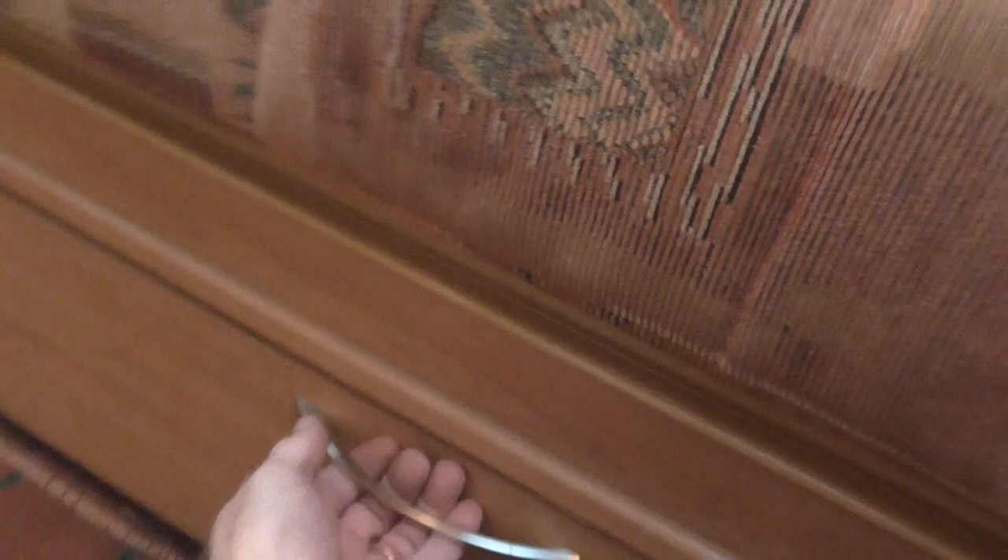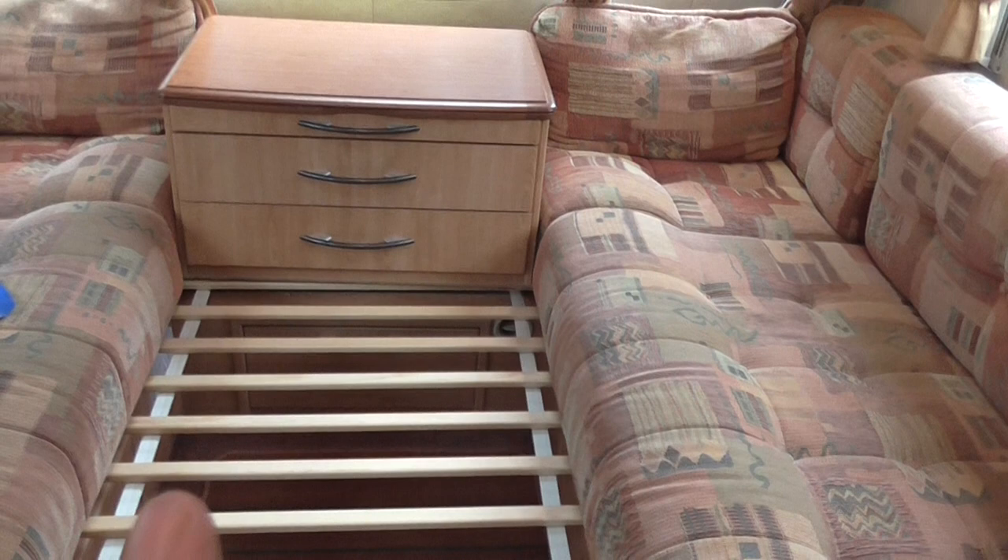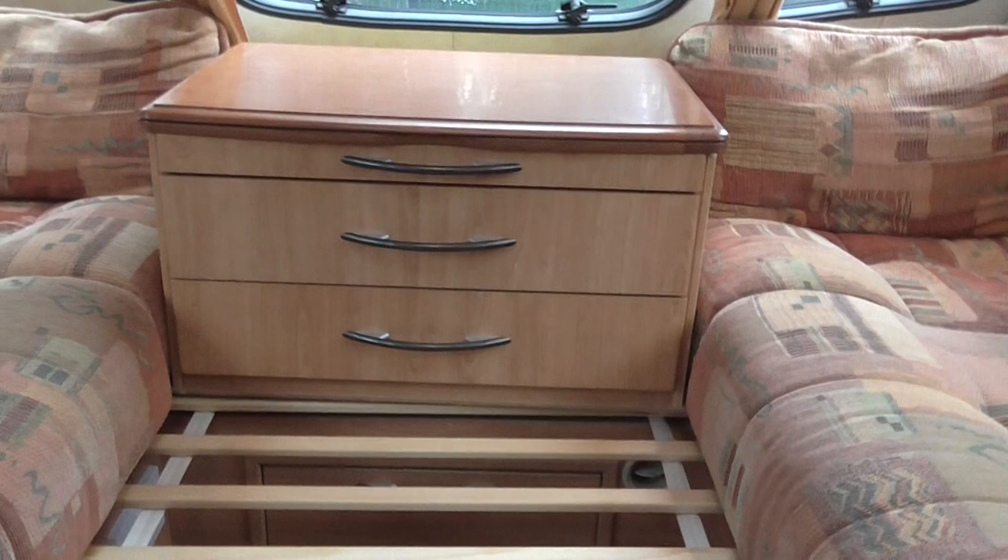To make up the front bed, you pull this rail out — it comes all the way back — and then rearrange your seating cushions. I'll take this drawer out and show you what it looks like made up. Really nice inside this caravan, looks very modern. It's clean, it's dry, and the floors are good.